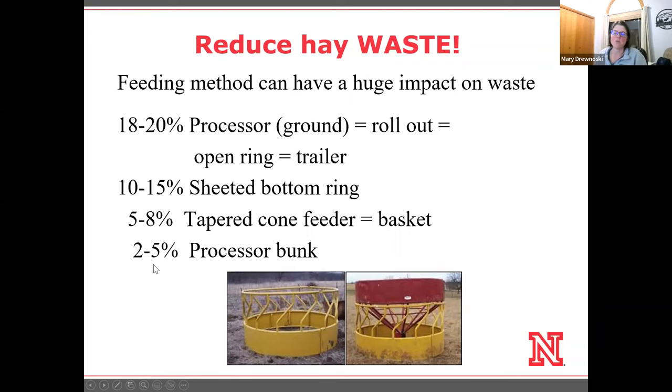I should point out that the 2 to 5 percent waste figure is of what is being processed, so some of that waste is just what you lose in dust. Waste is probably one of the things that people don't think about as much as we probably should. If we can reduce it by 50%, that can have a substantial impact on the amount of hay we use.